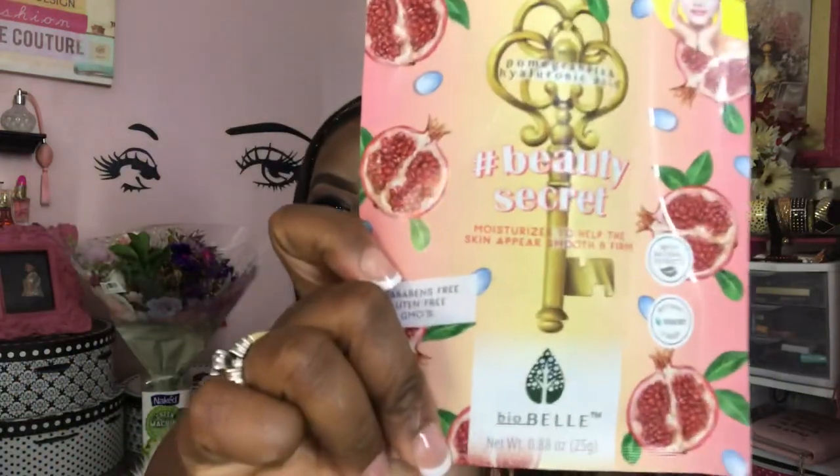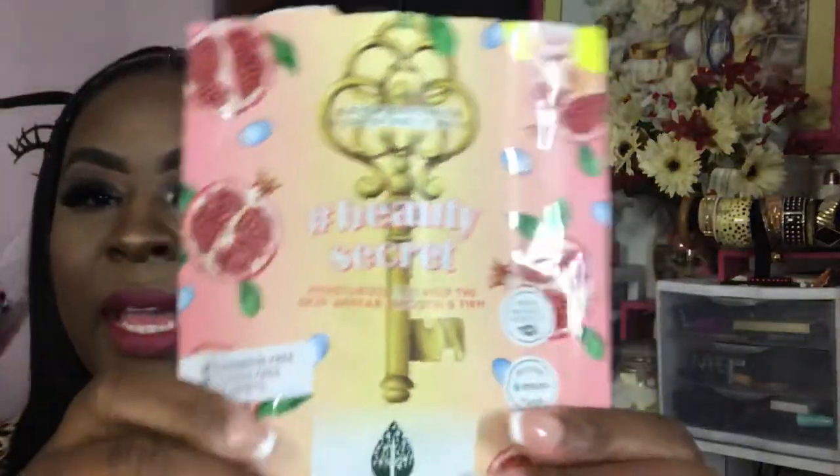So the first mask is again by Biobella. It's the Pomegranate and Hyaluronic Acid mask. One day I was just going about my morning and I decided to try this one out before I started my day — I believe it was on a weekend. I try to space my masks out and not do them as often, especially sheet masks, because they did tend to lead to breakouts. So this mask is paraben free, gluten free, no GMOs, natural extracts, botanical fiber, and it's by Biobella.